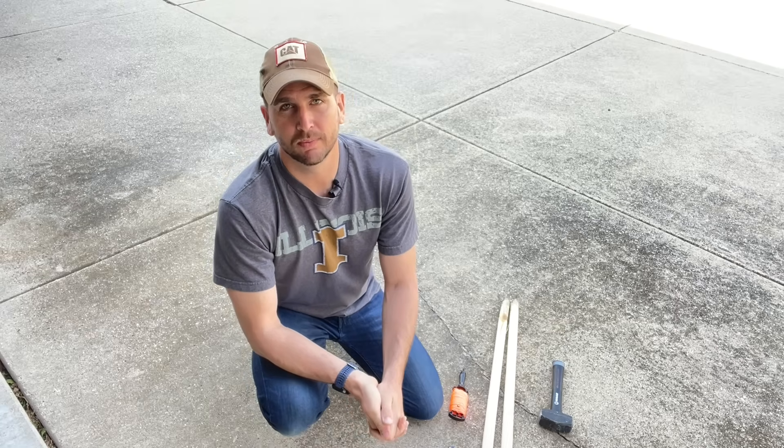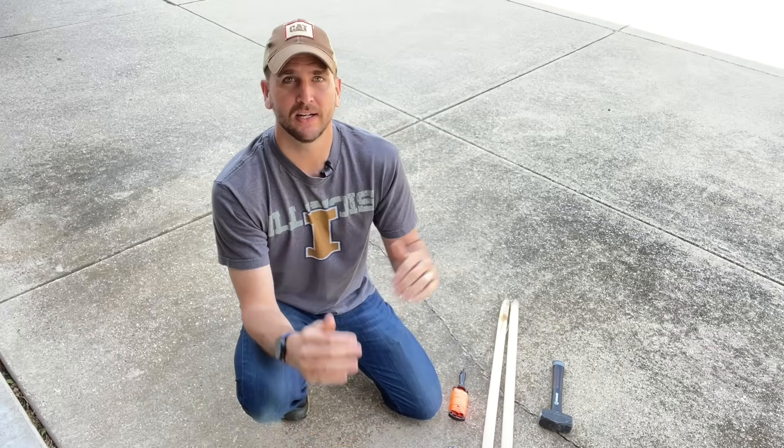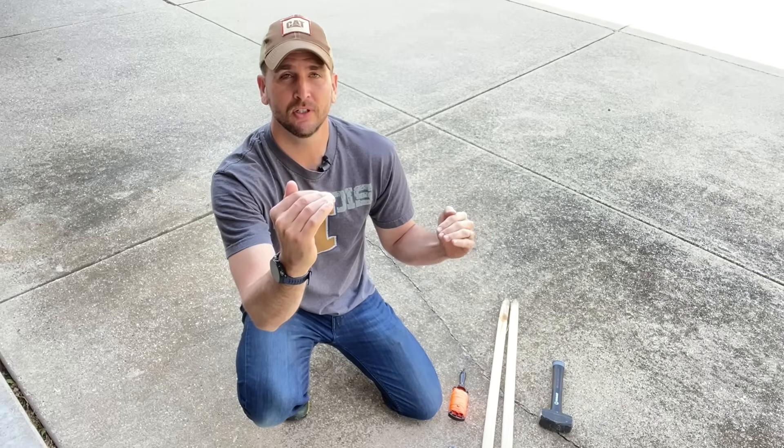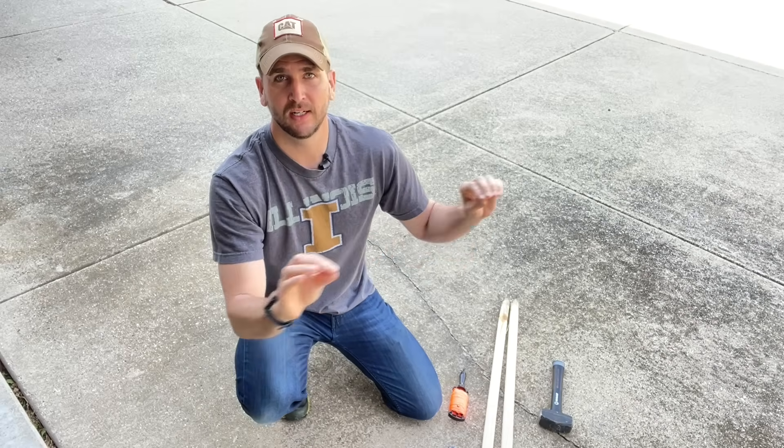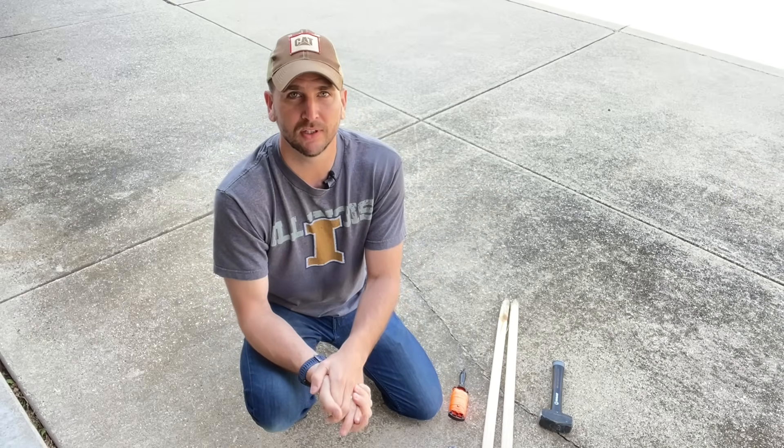Hey, what's up you guys? It's Scott with Everyday Home Repairs and today I want to quickly and inexpensively show you how to find the elevation change in your yard, or just give you a line for what is level for a landscaping project or maybe a foundation that you're laying.